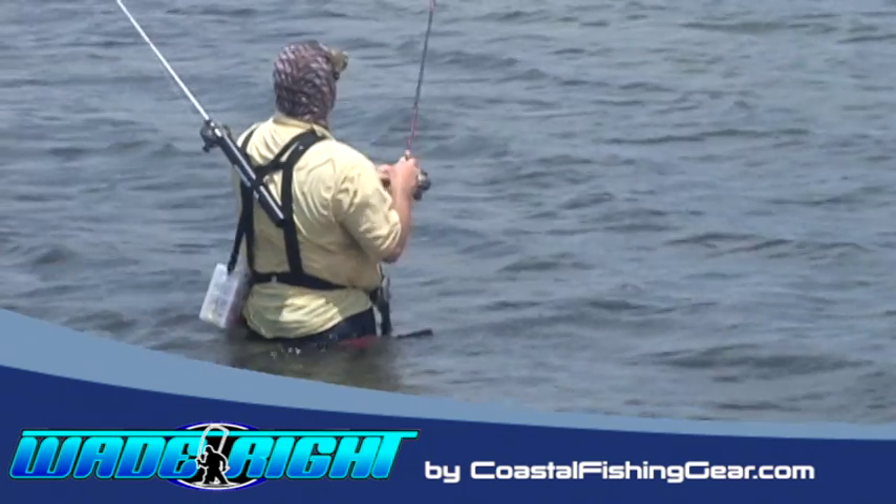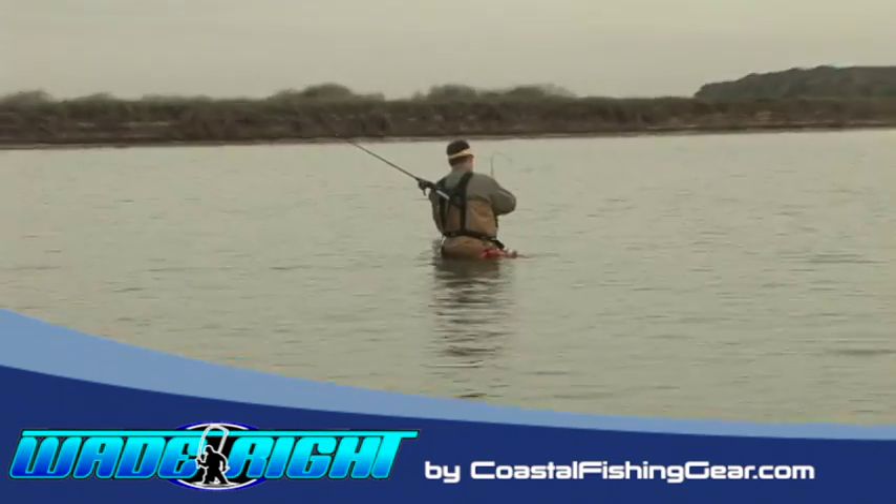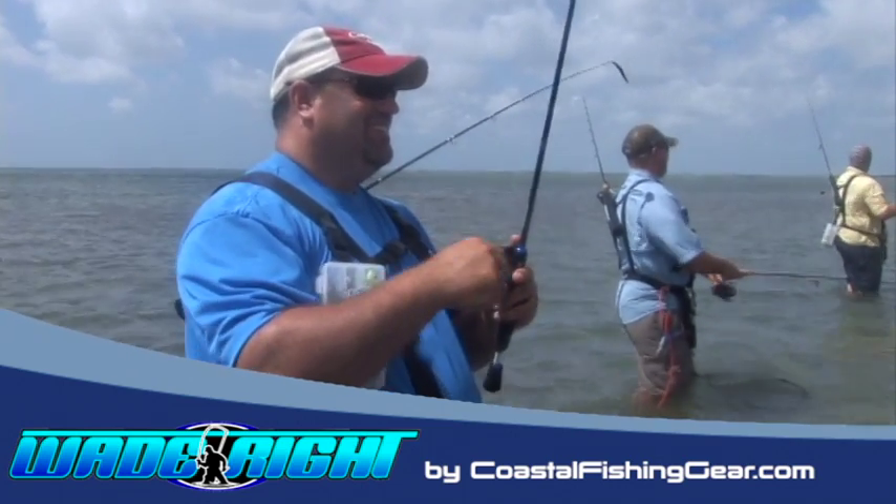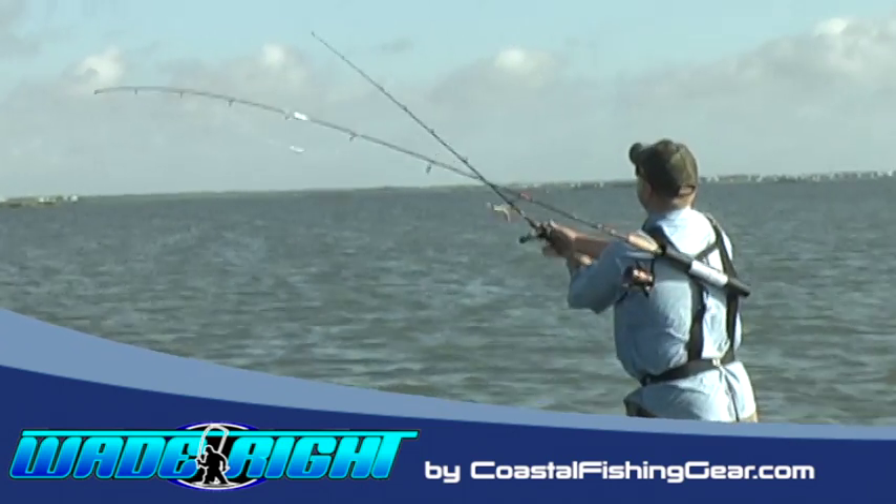To see a full line of Wade-Rite products and accessories, visit CoastalFishingGear.com. Remember, if you're going to wade fish, you better wade right — and we'll see you on the water.